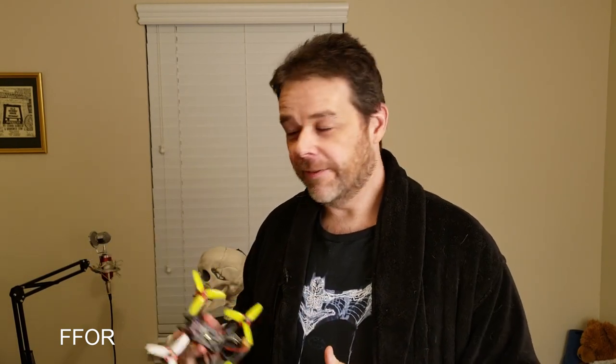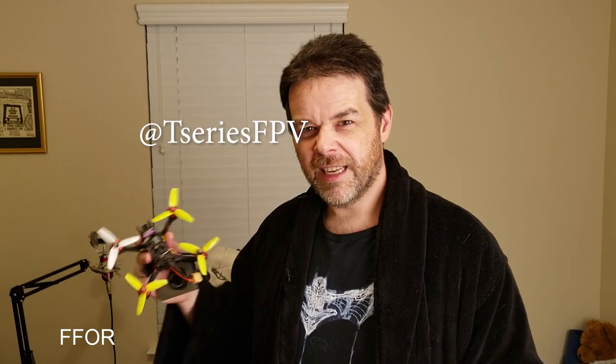Getting one of these, suddenly — bam — 'FPV' goes on the end of your YouTube channel. Let's say you're PewDiePie versus T-Series. If PewDiePie had a real quad, it'd be 'PewDiePie FPV.' If T-Series had a real quad, 'T-Series FPV.' That's just how it goes. Or 'Drone Series,' or maybe 'Drone Camps' — could it be Drone Camps?